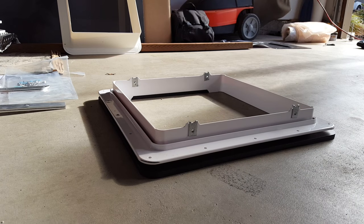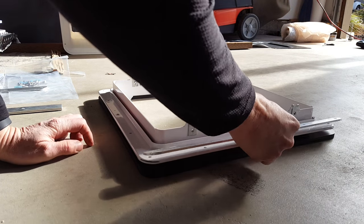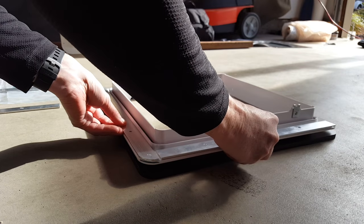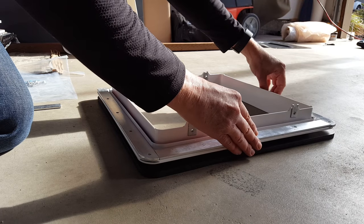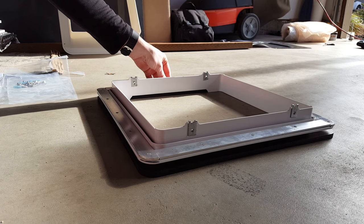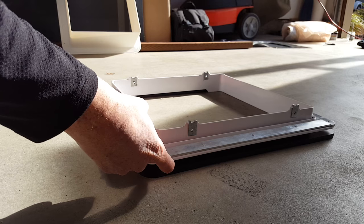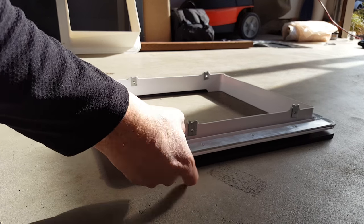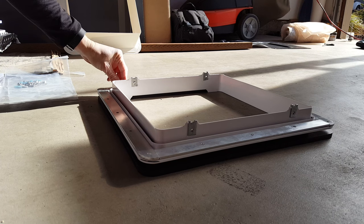I met a guy named Dave at a Sprinter event when I was thinking about buying my Sprinter. He highly recommended making some strips of aluminum to sit over the top, because apparently these plastic frames bend over time and can crack since the roof isn't totally straight. I'll be putting these on top and running screws through the aluminum, then through the Maxxair fan adapter, then through the other adapter I bought online and then the van sheet metal. On top of that will be a sealant to seal it all up.